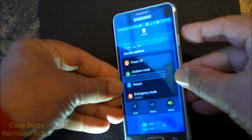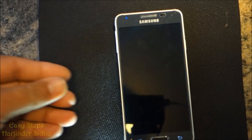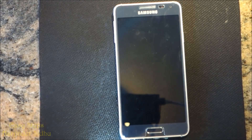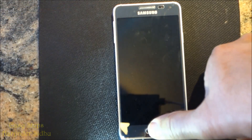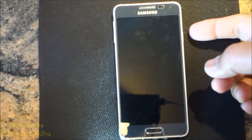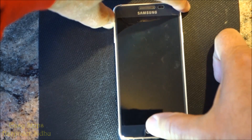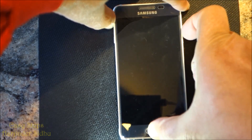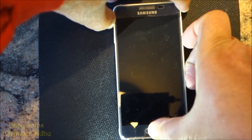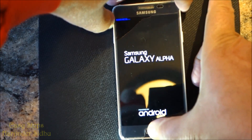In order to do that, first we need to power off our device. Once the device is powered off, we're going to press volume up, home button, and power button at the same time — volume up, home, and power — and then release the power button.